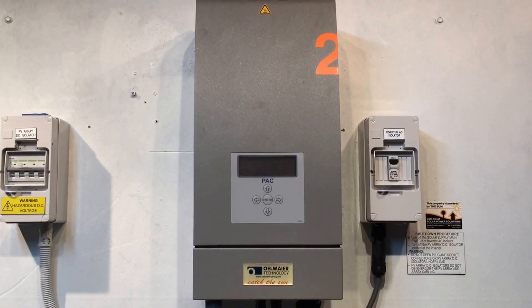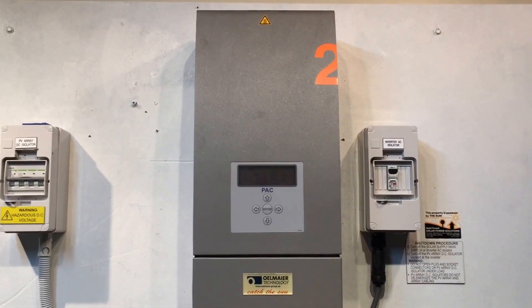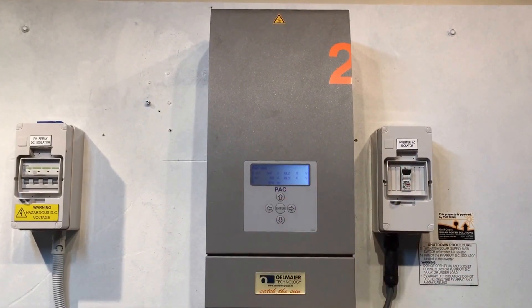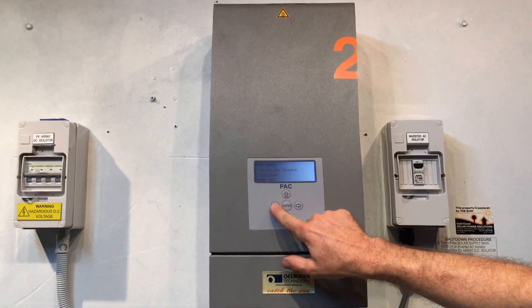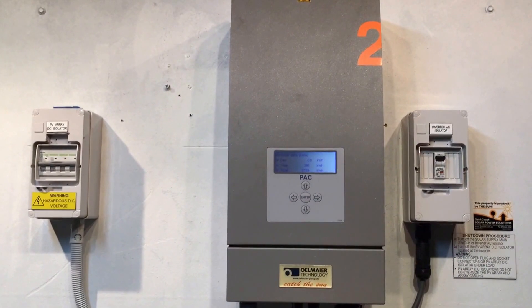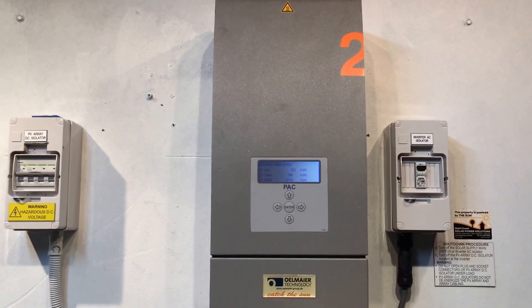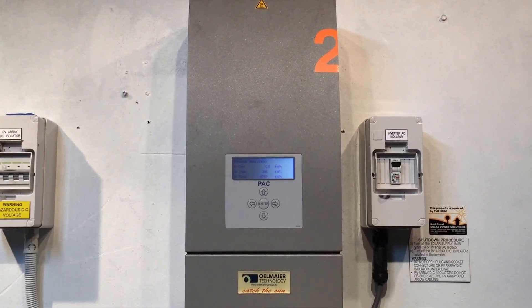I hope that's been helpful. If you've got an Olmeyer inverter coming up with zero power being produced and that error AFI message — it appears just occasionally on screen, so it's very hard to catch; usually you'll just see that it's not doing anything. The kilowatt hours per day produced is nothing at all. If you need some help, get in contact with us and we'll be able to get your system back in action as soon as possible. Thanks very much.